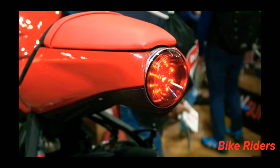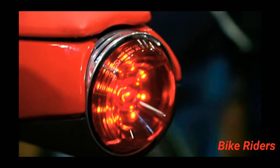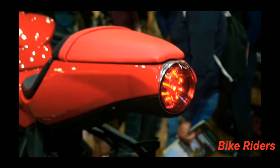You can see this seat. This is the tail lamp — it has a very unique design.